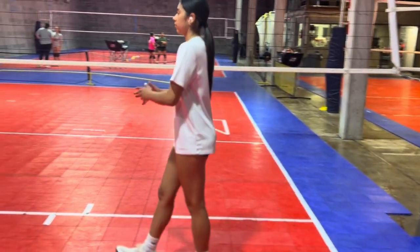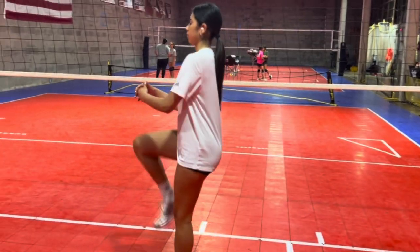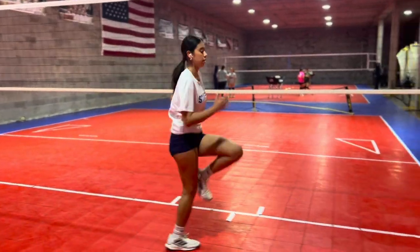All right, first up we're going to do some high knee pulls. You can see Bella here pulling up, just getting a good stretch. Coming back, we are going to do some high knees.